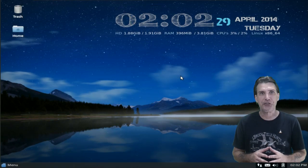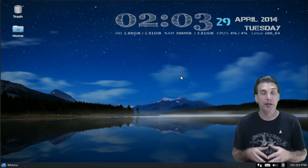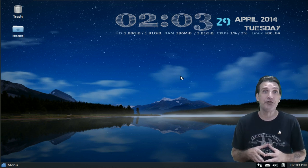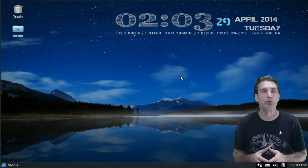Let's get started. First, we are looking at the Matthew Moore re-spin of Zubuntu. And very much like his Manhoro Remix, this looks very similar in many different ways.